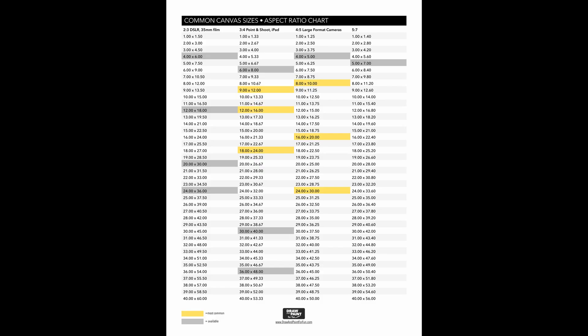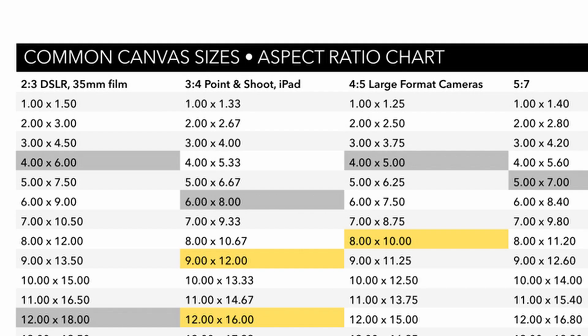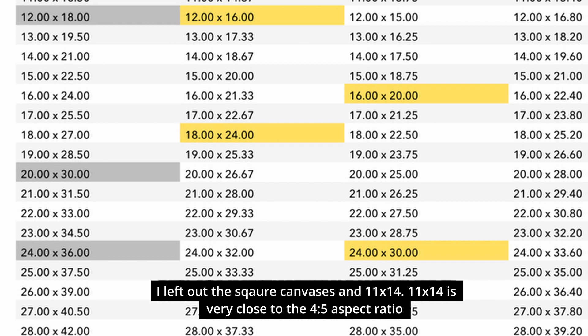I know most artists don't like math, so I created a PDF you can download from my website. In this list, I highlighted all the different sizes that canvases come in, and the ones in yellow are the most common. You can take a quick look and get an idea of which canvas sizes are readily available for a given aspect ratio.